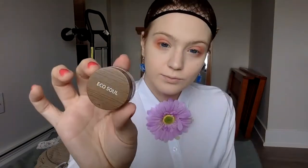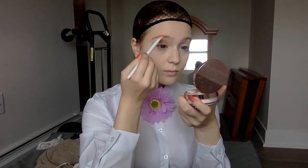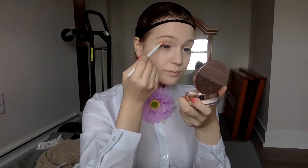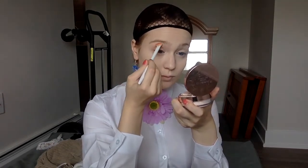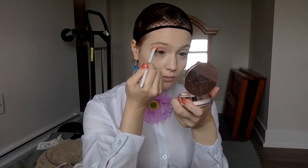Next up is my eyeshadow. I go with these two orange colors from the NYX Bright palette and then I also use this glitter pot from EcoSoul in blue. I use the oranges primarily as a crease color and the second orange as a lid base color, applied primarily to the outer third of the eye and underneath my lids — just the orange.